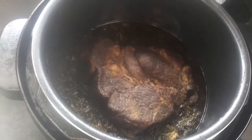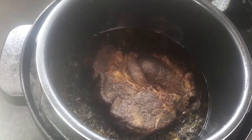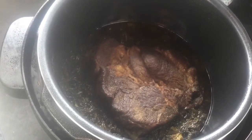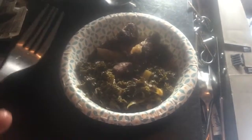Doesn't look too bad. That kale definitely cooked down, beef looks pretty good. We've got the beef, a couple pieces of celery, the tail, and the onions mixed in there.